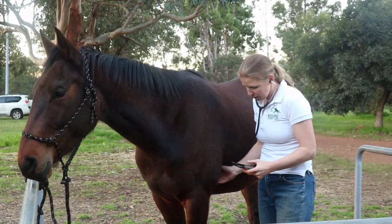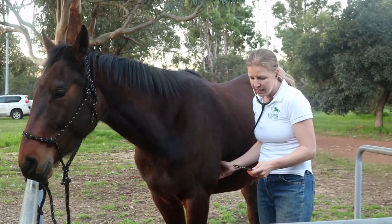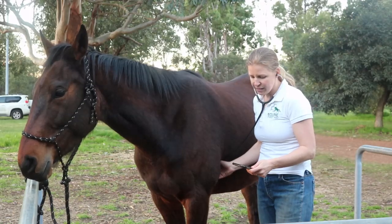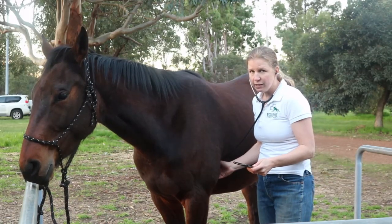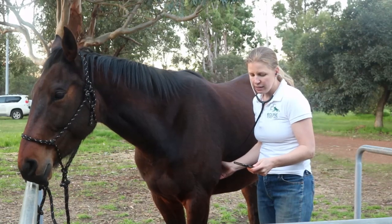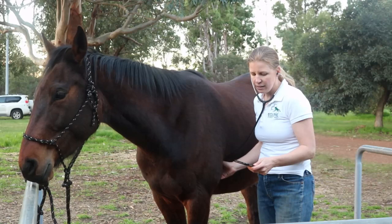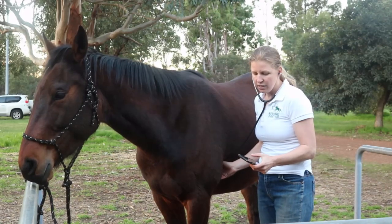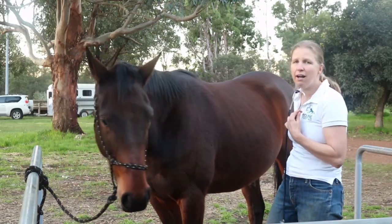To take his heart rate, I've got my phone here. Once I'm in the right place and hearing it well, I press start and count for 15 seconds — four, five, six, seven, eight, nine, ten. That was 10 beats over 15 seconds.